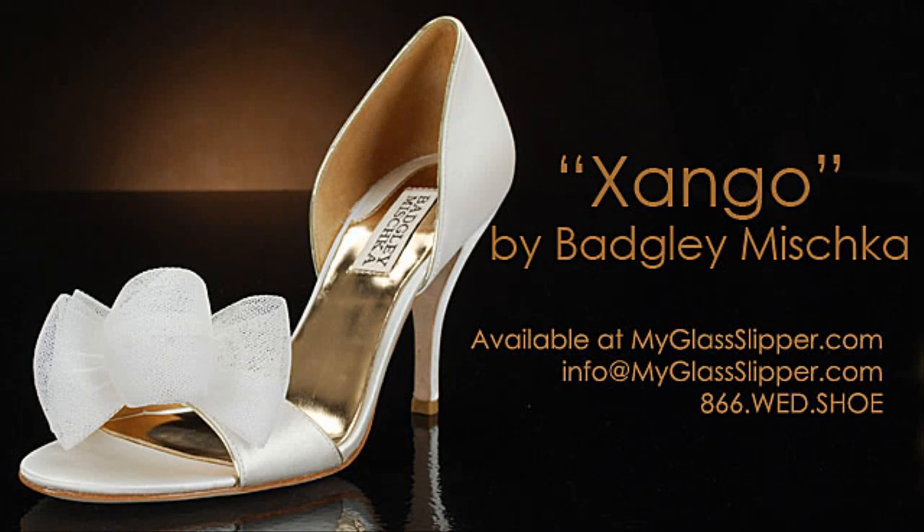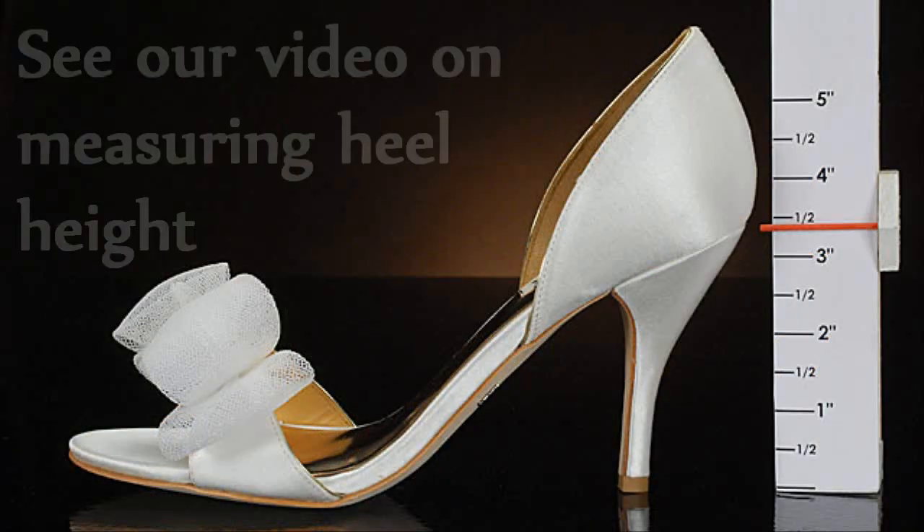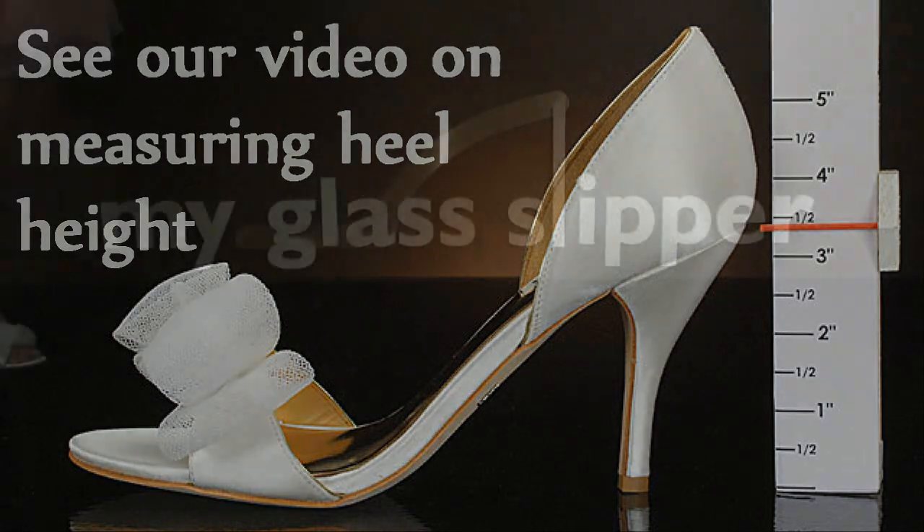Welcome to the shoe review for Zango by Badgley Mishka. With an outside heel measurement of 3½ inches, this shoe will make you 3⅛ inches taller.